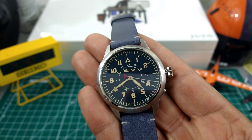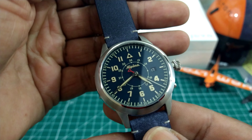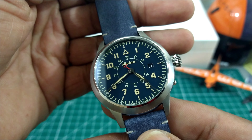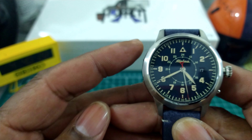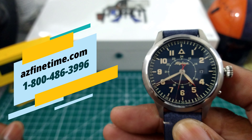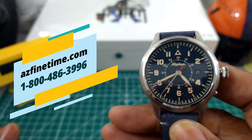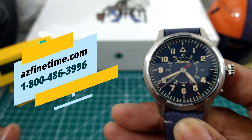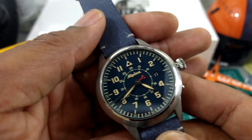Welcome to another episode of Watch Once Over. My name is Big E. Today we're going to be looking at this beautiful Alpina — the Star Timer Heritage with the Hunter's Case. This watch is available for $14.95 right now at azfinetime.com, it's in stock now. Be sure to click on the link and hit those guys up if you're interested in this one.